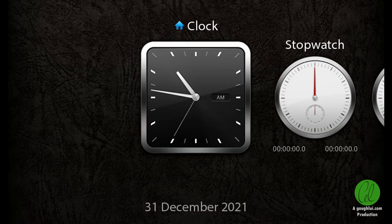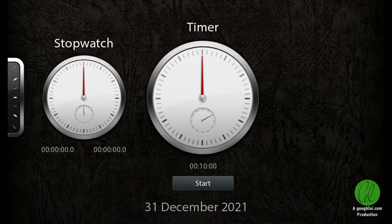The inbuilt clock has a skeuomorphic design, which was common at the time. I guess analog clocks and stopwatches were just more classy.